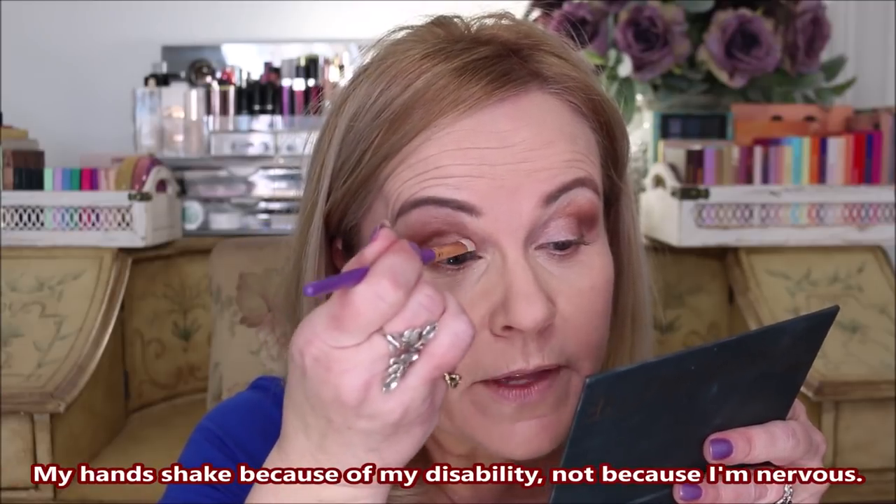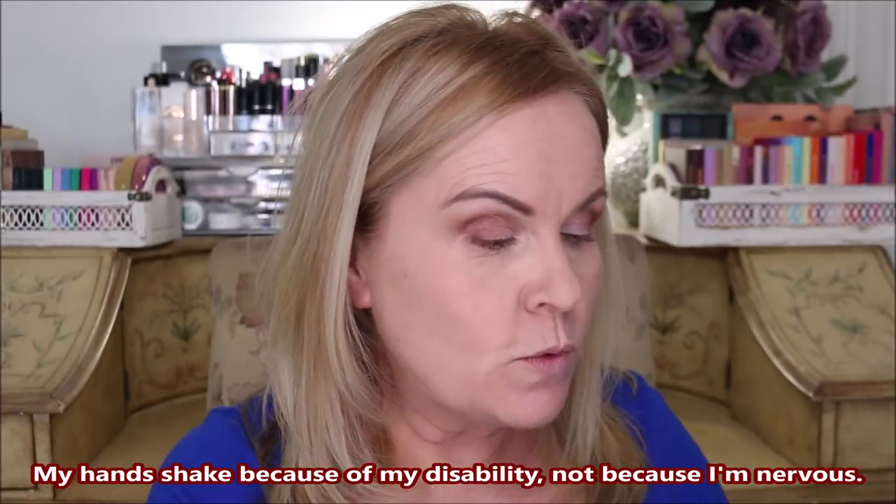Now I'm taking a flat paddle brush from Juvia's Place called the small definer brush. I'm picking up the lightest color, which has a flesh tone hue to it, loading the brush up and tapping it off. It's not picking up enough on the brush, so I'm putting it on my finger instead — it always deposits more color that way. See how much more that deposited, and it's quicker too.